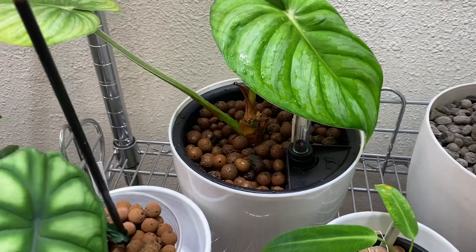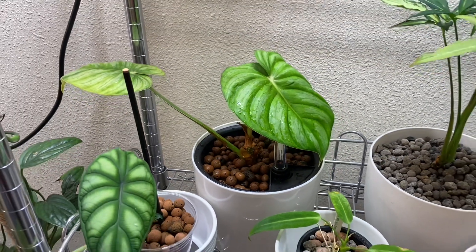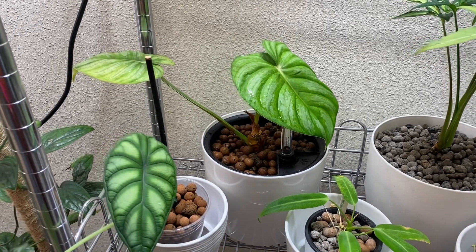After three weeks, the pellets are still nice and clean with no deposits on them. Just that simple — it's a happy plant.